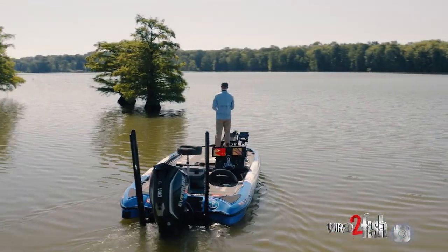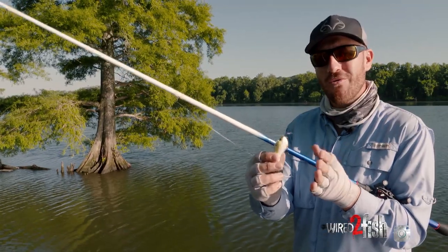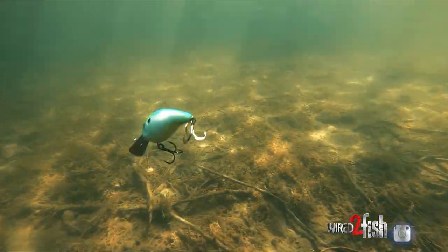One of the more recent trends is vibrating jigs and chatterbaits — and now you have both combined with the square bill right here in the Jabberjaw.